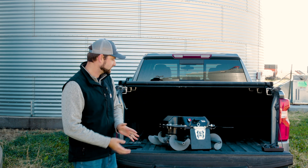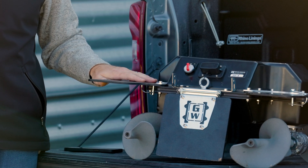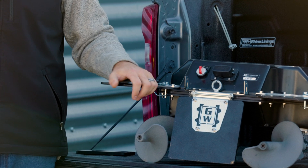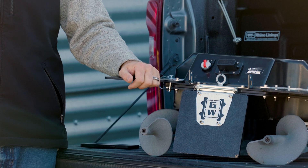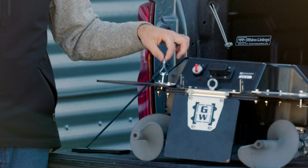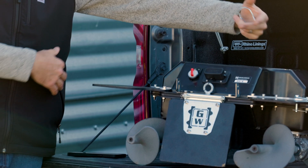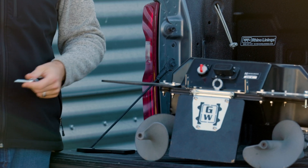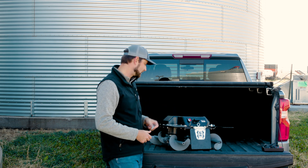Similar to the scoop shovel, our wings also have a foldable pin design that allows us to squeeze into tighter entry areas that are very common in older bins. This is done by removing the two spring-loaded pins and folding the wings back, bringing the overall size of the robot down to 20 inches, which fits into almost any hatch door out there.